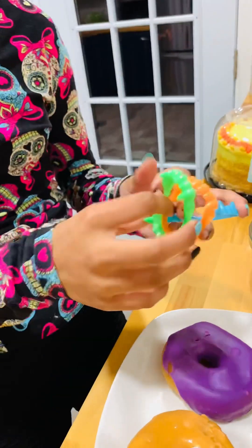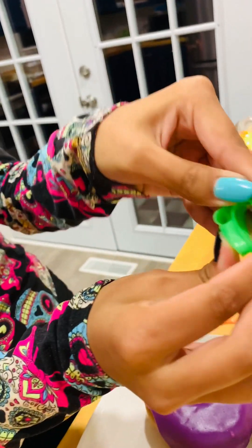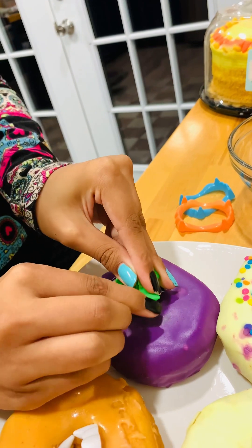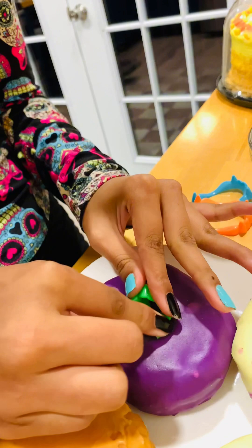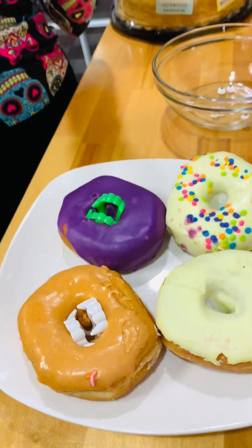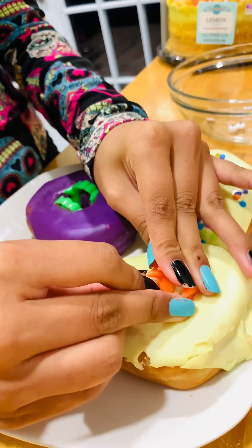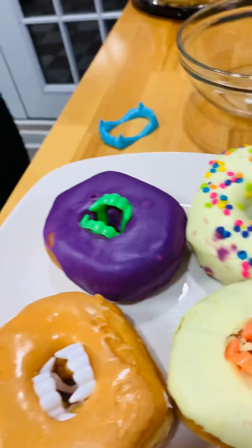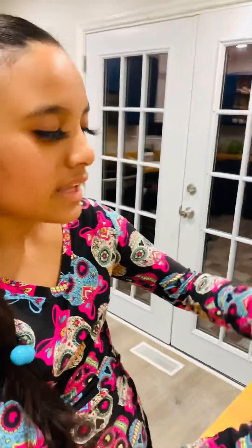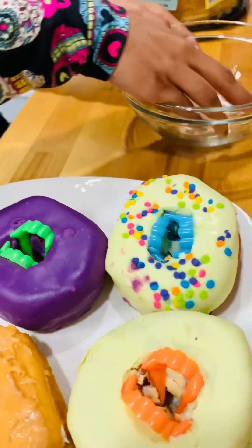We're going to do another one — take the green one, fold it in half again and then fold it like this, and stick it in the hole. Look how cute it looks! Now we're going to start with the orange one — fold it in half, do the same process, get the loops, and put it in the hole. Oh my gosh, look at that — it's so cute! Then we take the blue one last and do the same process.